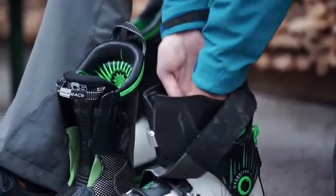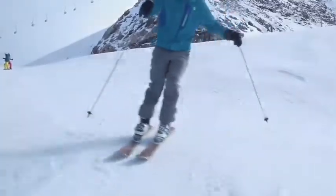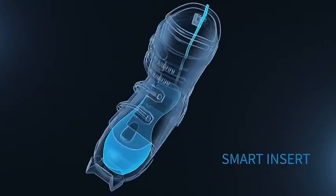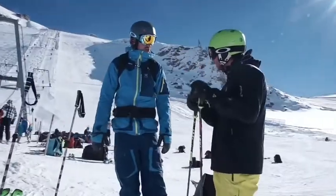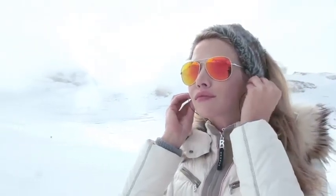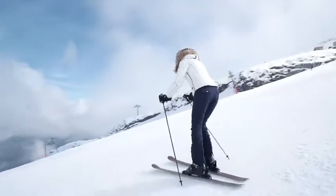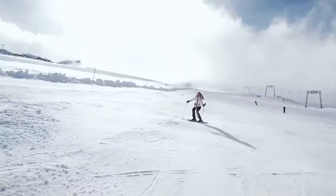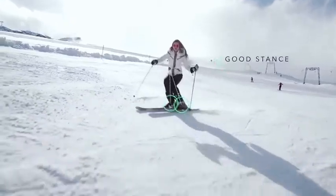Carve fits into any ski boot and is always with you, analyzing your every move by seamlessly integrating a thin pressure and motion-sensing insert powered by a tracker. With lessons, you have to wait until the end of the run to hear how you did. Carve speaks to you as you ski to correct your form in real-time: "Welcome to your advanced ski training, Lesson 5. Keep your weight forward. Good job!"